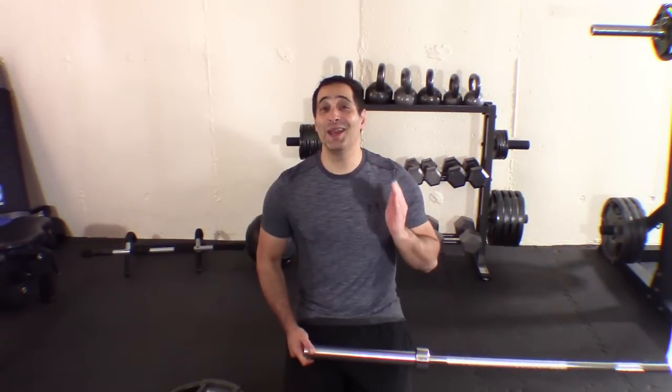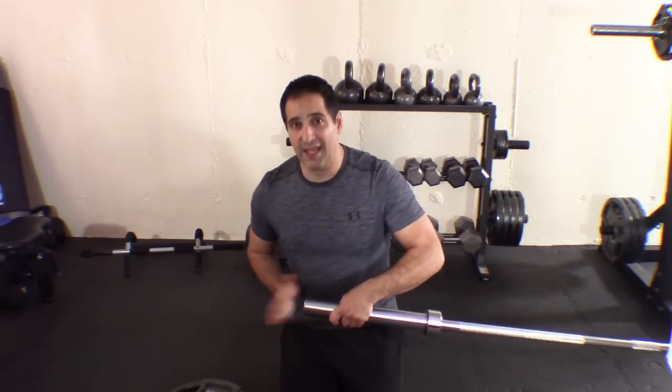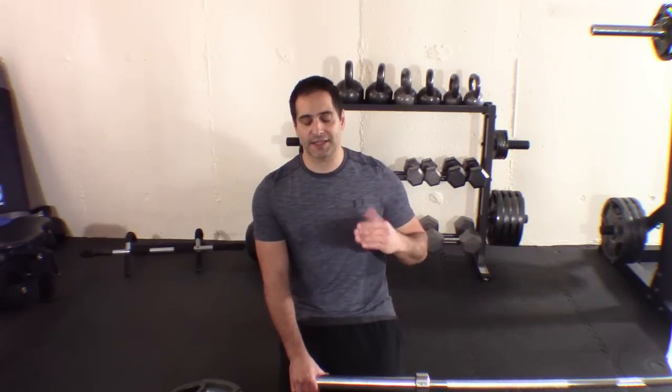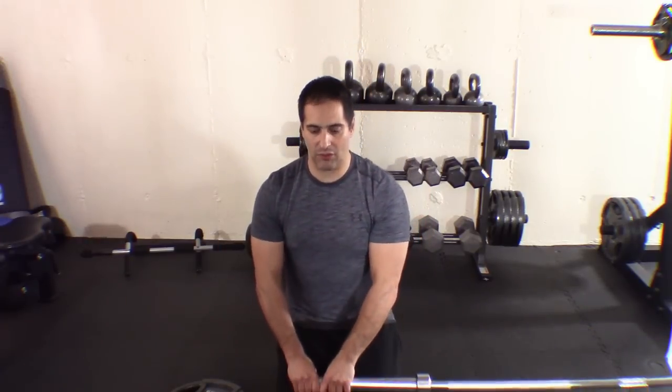I am going to get set up and we are going to begin. I have the Olympic bar perpendicular to the landmine, and the end of the Olympic bar is right in the middle of my quad furthest away from the landmine. A lot of people just don't get this right the first time and that's totally okay, but it's the rhythm of this movement that makes it really effective. You're sitting down on your ankles and coming up — the bar is going to be going away from you, palms down, and you roll out like this as you come up.